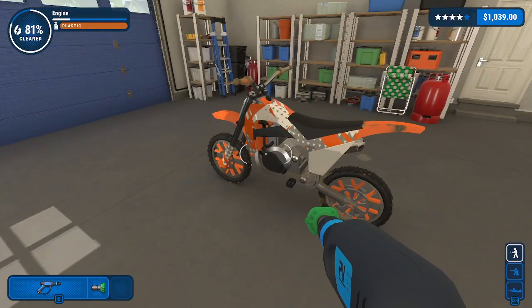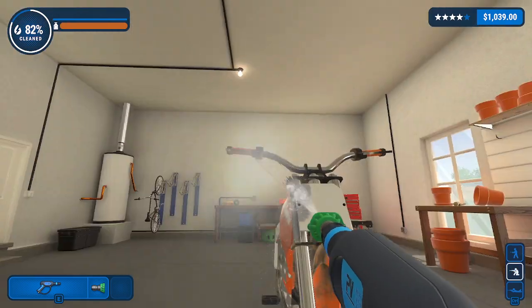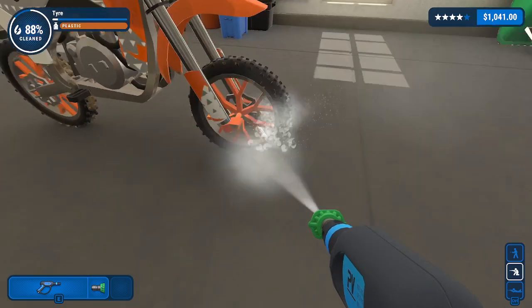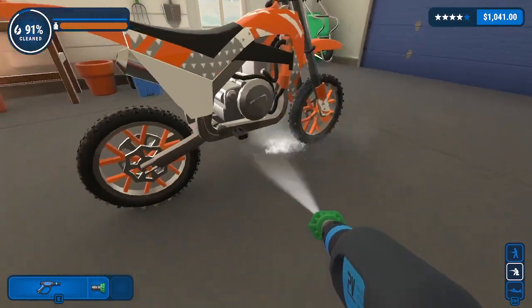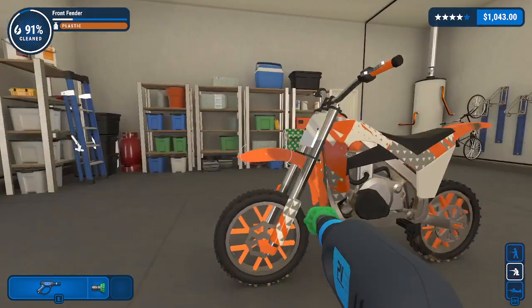Everybody, if you enjoyed, drop that subscribe button down below. I highly appreciate it. This probably could be our quickest video for Powerwash Simulator ever. This is much easier than a playground.